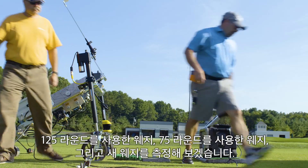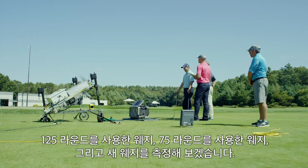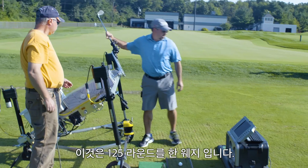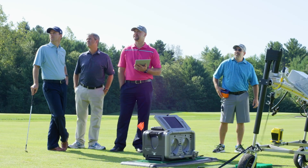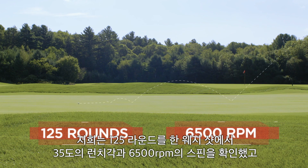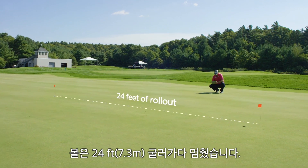We're going to measure 125 rounds of play, 75 rounds of play, and fresh grooves. The 125 rounds of play wedge had 35 degrees of launch angle and 6500 RPMs, and that calculated to about 24 feet of stopping power.